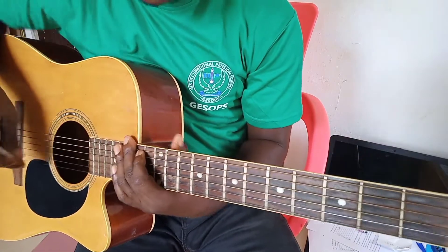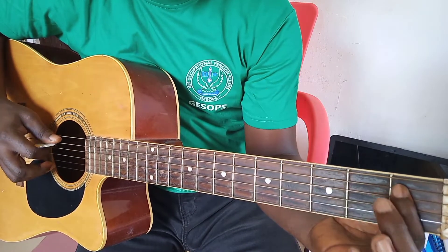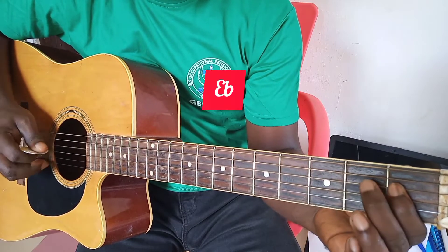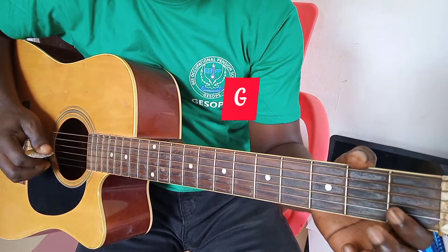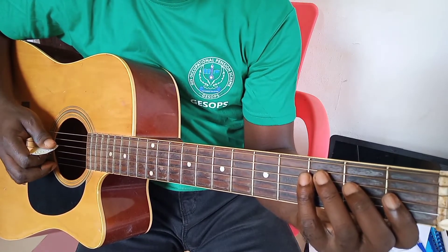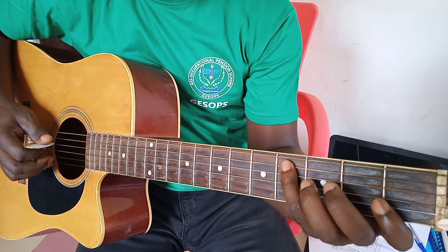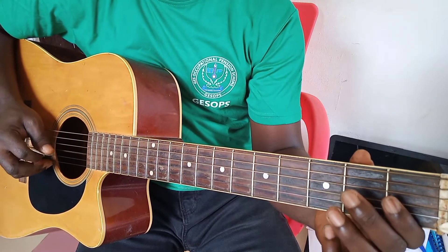G-sharp major scale involves G-sharp, B-flat, C, C-sharp, E-flat, F. Let's take it again: G-sharp major scale involves G-sharp, B-flat, C, C-sharp, E-flat, F, G-sharp, G-sharp.